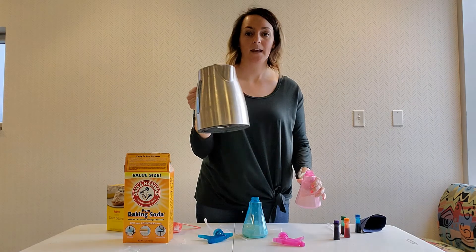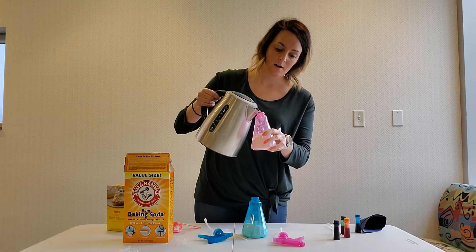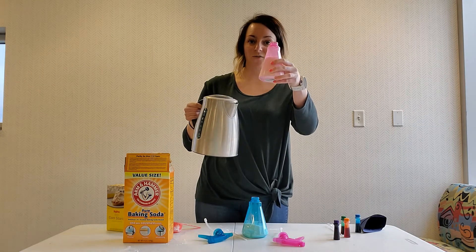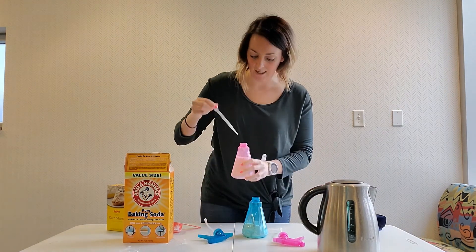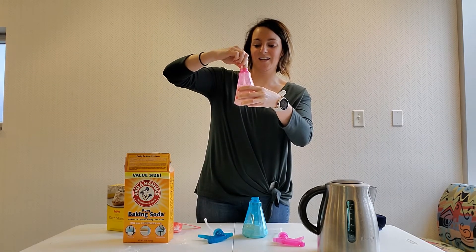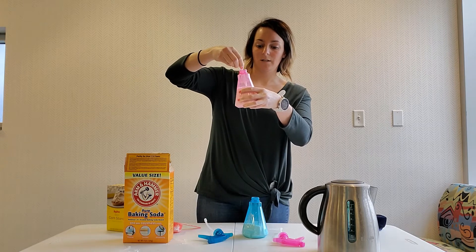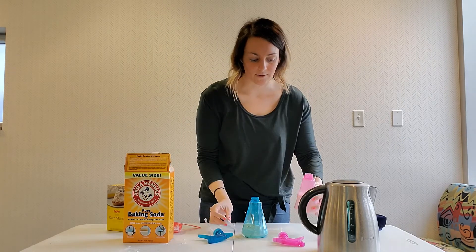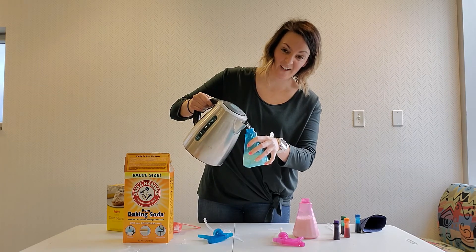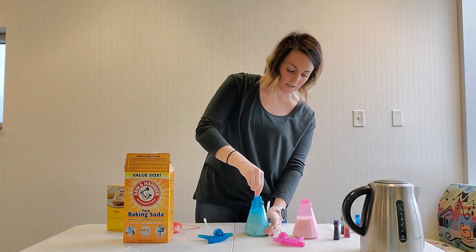Then I'm gonna add warm water — pretty warm water — so it can help dissolve that baking soda. I'm just gonna fill my spray bottle up about three quarters full, leaving some room at the top so that we can shake it. Then I'm gonna take my eyedropper again and mix it just enough to get the corn starch and baking soda off the bottom of the bottle. I'll repeat it with my second bottle, again only filling it up about three-quarters of the way with water, then mix this one up as well.